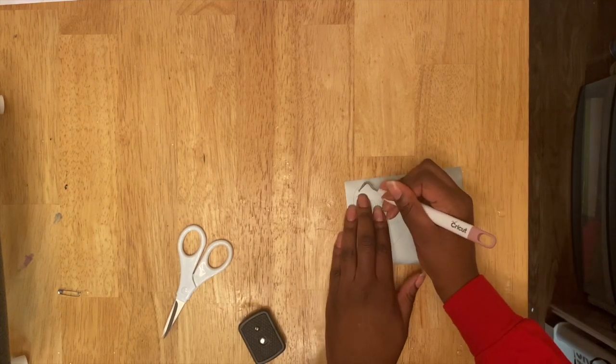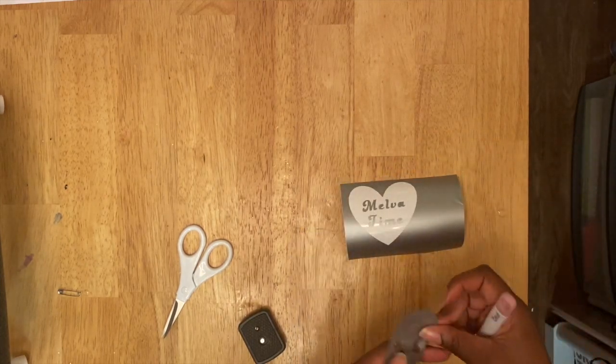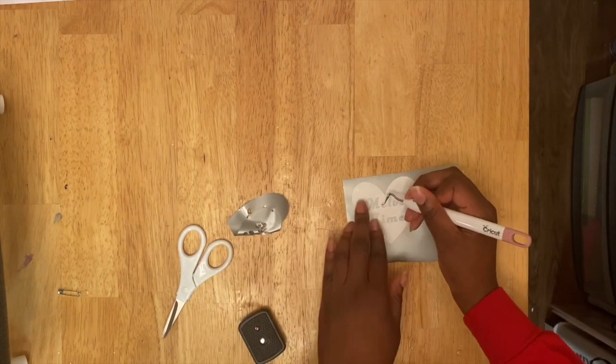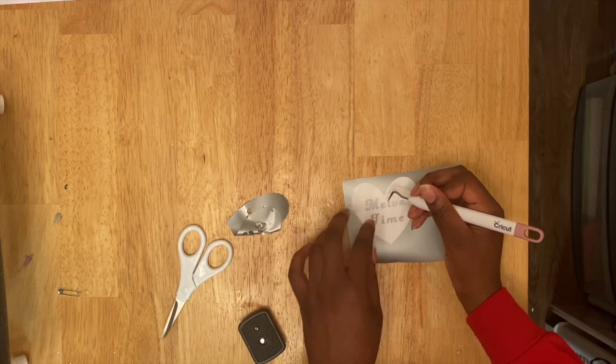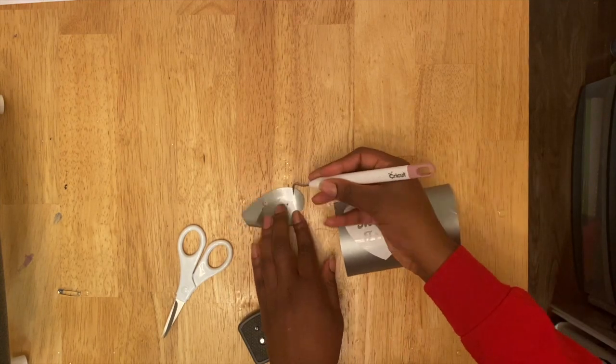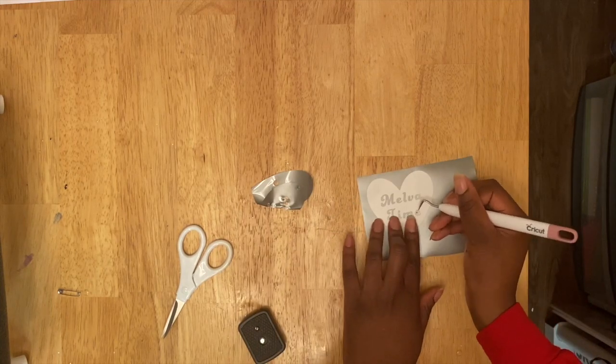After it's finished cutting, you go ahead and weed your design out just like so. Very simple — make sure you get the right pieces and make sure you weed it the correct way, because sometimes you might weed opposite of the way you're trying to.